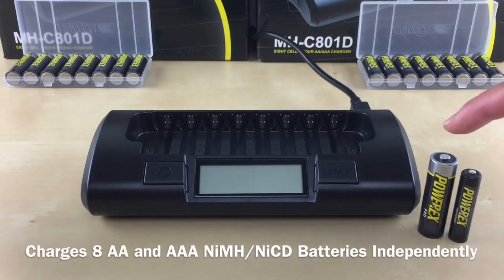This charger charges up to 8 AA and AAA nickel metal hydride or nickel cadmium batteries independently. When I say charge them independently, that means you can charge any amount of batteries you want — one battery, five batteries, or any amount up to eight batteries. You can also charge both AA's and AAA's at the same time.